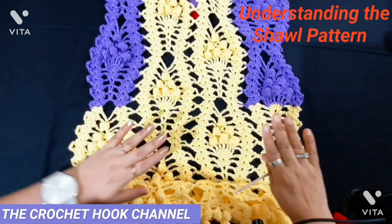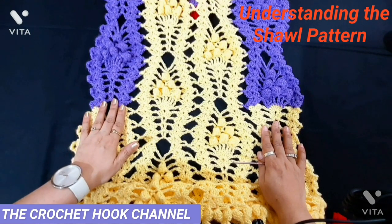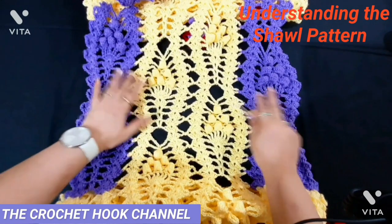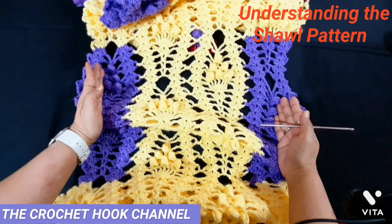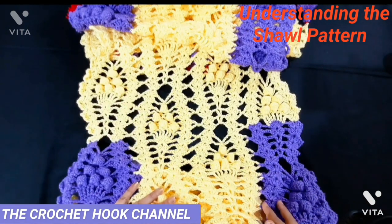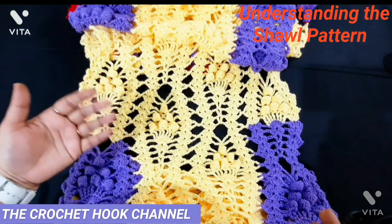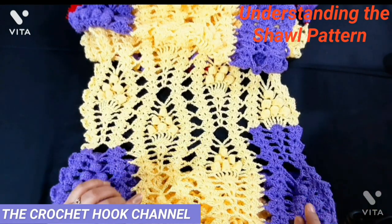You can add colors to your shawl as I have. I've very clearly explained which row you have to change the color in; when the point comes I'll explicitly tell you when and how to add a new color. I have used two colors: the pineapple on the edges and center in lemon yellow. You can change colors anytime you wish — multi-color works too. Just change it the way I show in the video and you'll be through without any trouble.